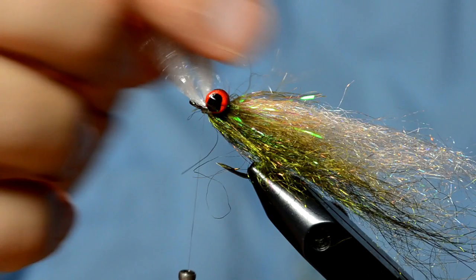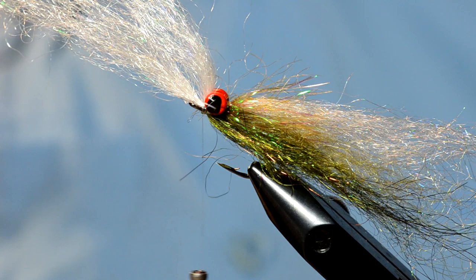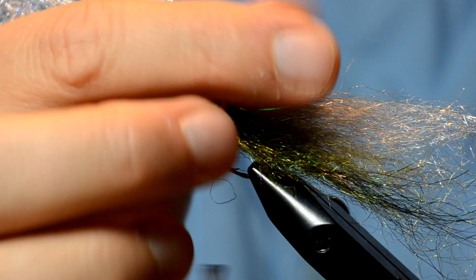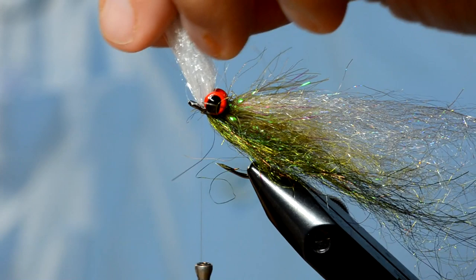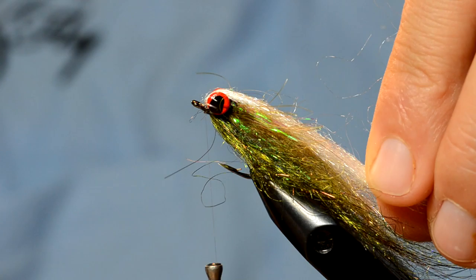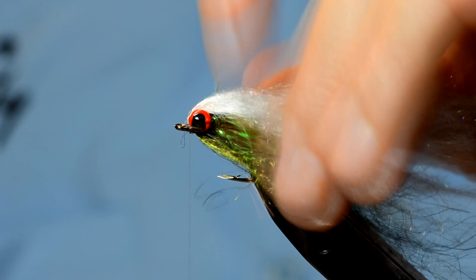I like to keep that tied in more cleanly, so what I'm going to do is grab some Clear Cure Goo — the Hydro — and just fill some of the gaps on top of the barbell eye and back there. Then I pull the material over and let it soak in just a little bit before I zap it. What it does is create a nice little taper over the top of the barbell eye, still allowing most of the fibers to taper back with no problem.